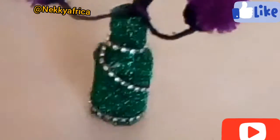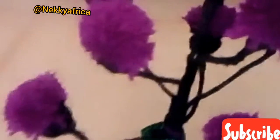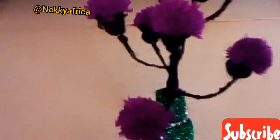Hello guys and welcome back again to Naked Africa channel. In today's story we will be talking about how to make a beautiful flower using wool. If today is the first time you are coming across my video, you are welcome to the family. Do want to subscribe, click on the notification bell to get notified each time I upload a new video.